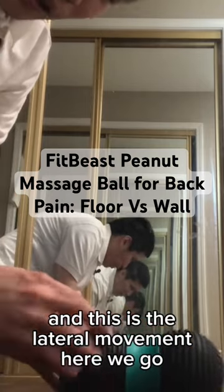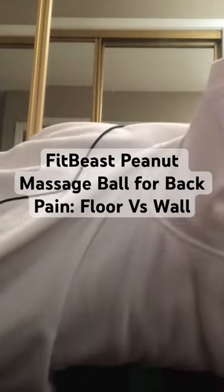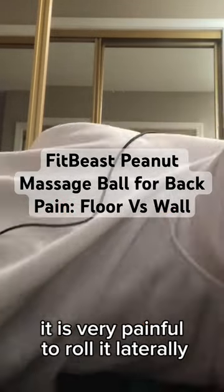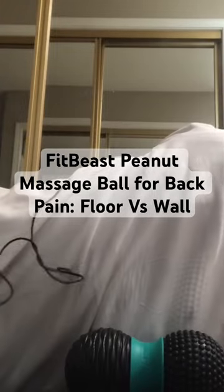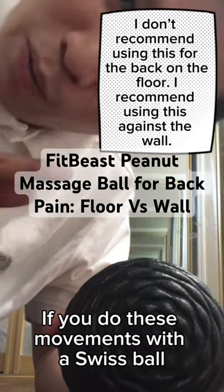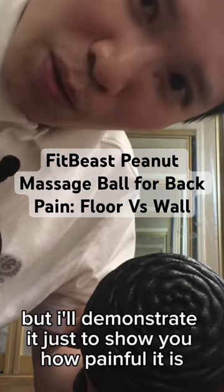And this is lateral movement. I'll probably do it like this. You know, it is very painful to roll it laterally. What would make more sense is if you do these movements with a Swiss ball, but I'll demonstrate just to show you how painful it is.